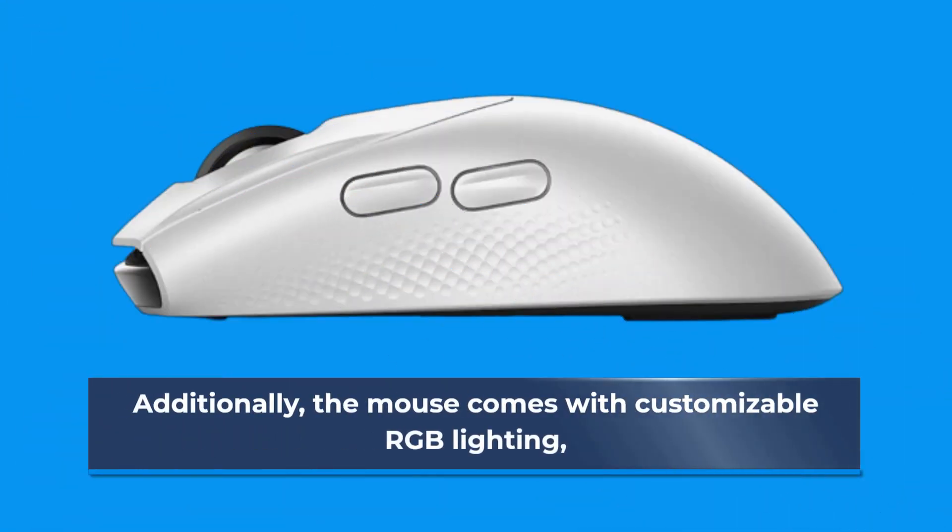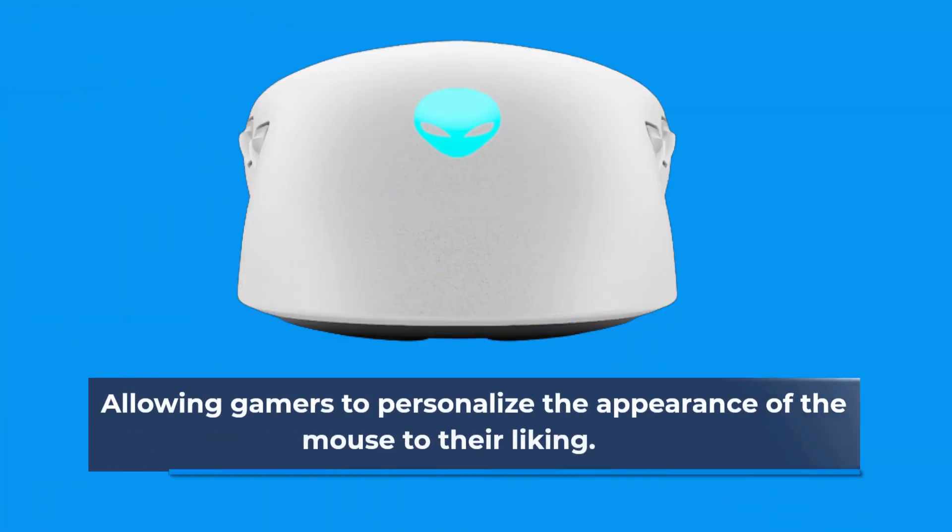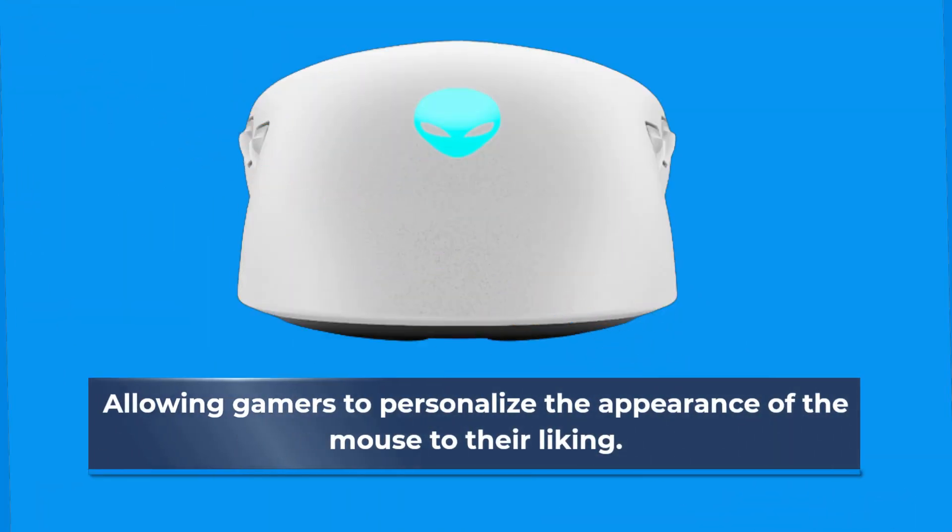Additionally, the mouse comes with customizable RGB lighting, allowing gamers to personalize the appearance of the mouse to their liking.